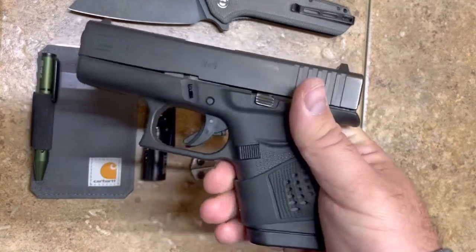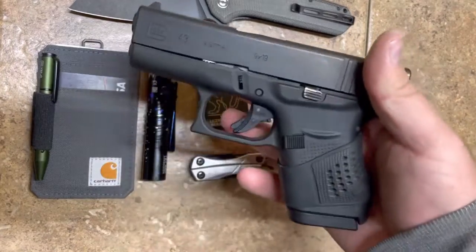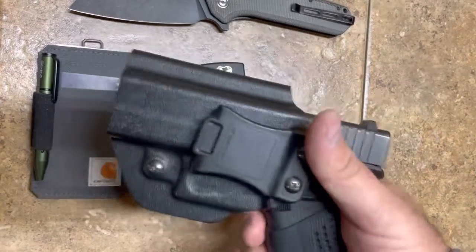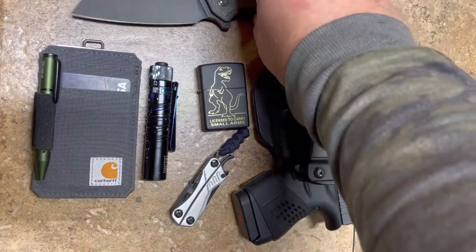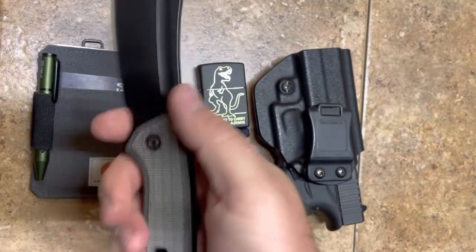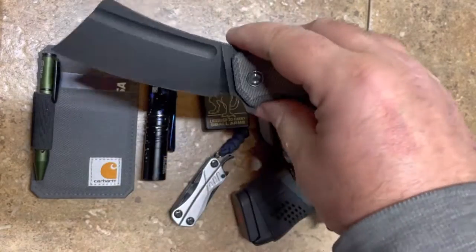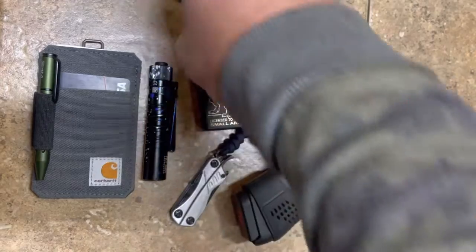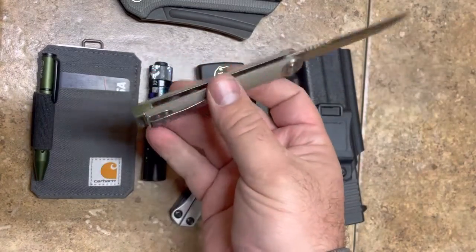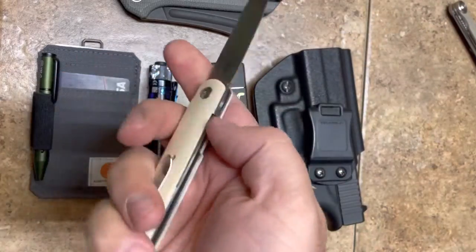Still carrying the Glock 43 — that's my compact everyday carry, really lightweight and small, you hardly know it's there. That's my recent EDC. I really think the Civivi knocked it out of the park — it's just a fun knife. I pulled it out today and a guy said 'that's beautiful' — he was a firefighter. When I'm at work I usually carry something smaller, like the Kaizen or the Boker LRF.